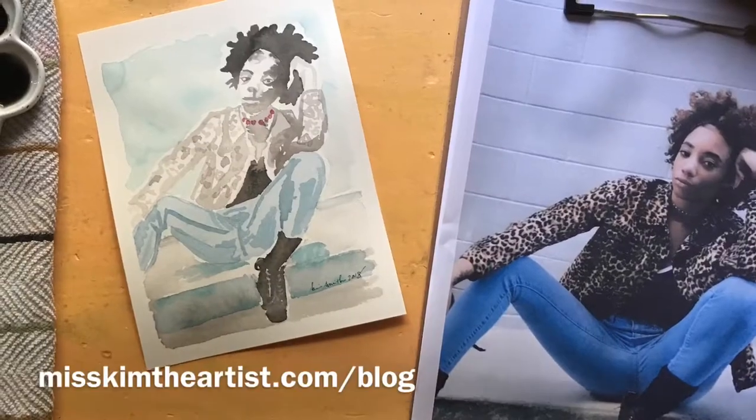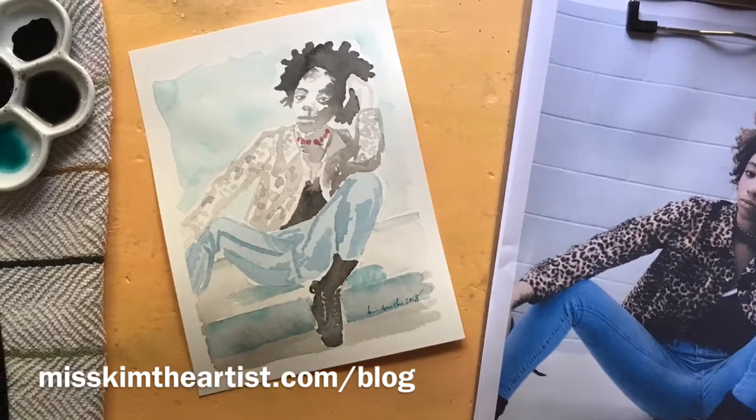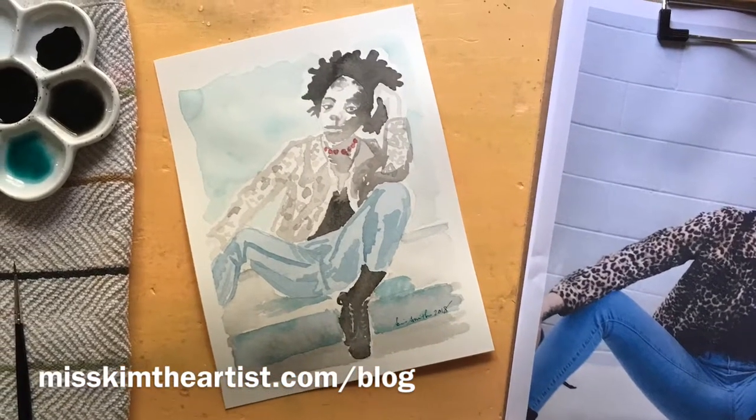If you want more about Inktober, come visit me at my blog, misskimtheartist.com/blog. Thanks for watching.